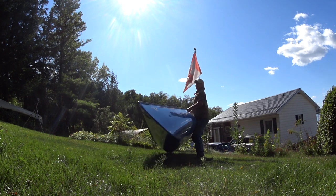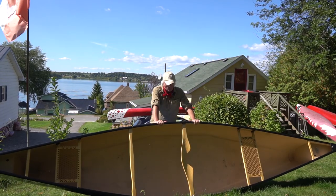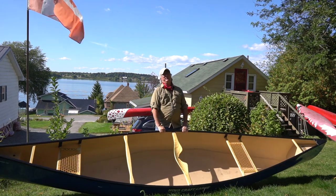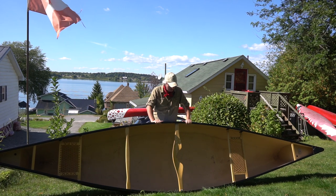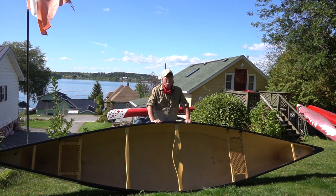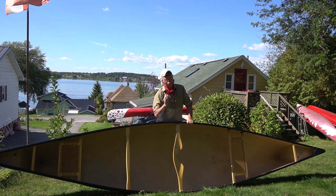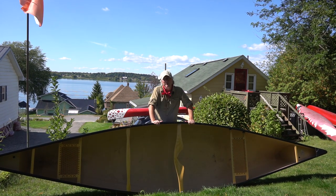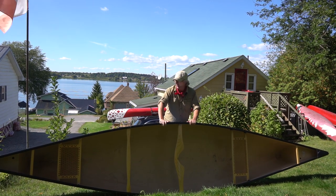I'm now going to show you how to portage a canoe by yourself. I'm going to show you two methods — the normal method and an alternative. It's nothing to do with strength, it has to do with skill. Look at me, I'm not strong.